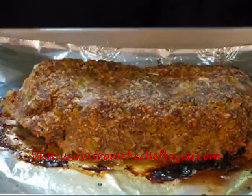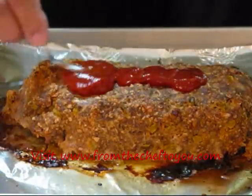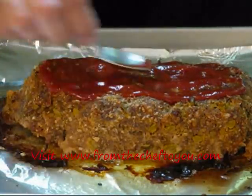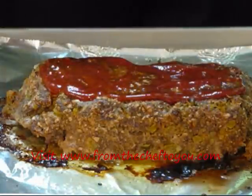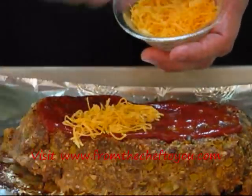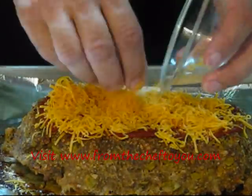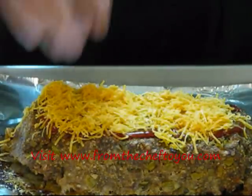Now we'll put our toppings on. We'll take some ketchup and put that across the top, take our spoon and just rub it in, keeping it on the very top. I know some people love ketchup on a cheeseburger — I'm not a big ketchup fan on a regular cheeseburger, but it's delicious on this dish. Now we'll take some more of that sharp cheddar cheese and put it right on top of the ketchup. We're going to put this in the oven for about five minutes, just let that cheese melt and brown a little bit on the tips, then take it off. Let it stand for 15 minutes and we'll go ahead and slice and enjoy.